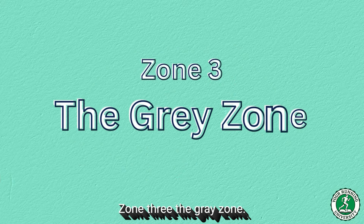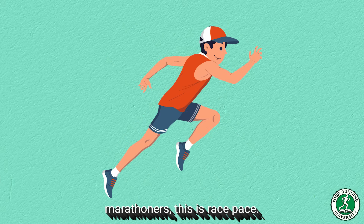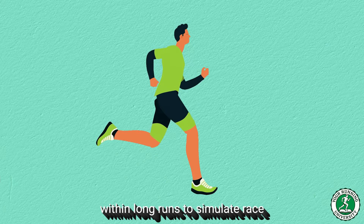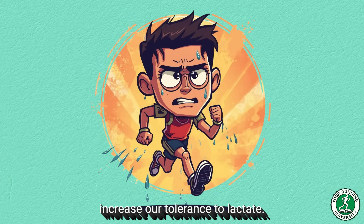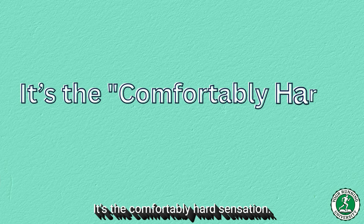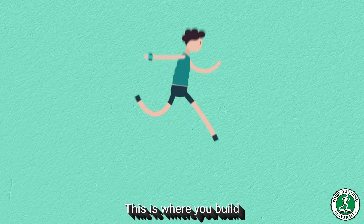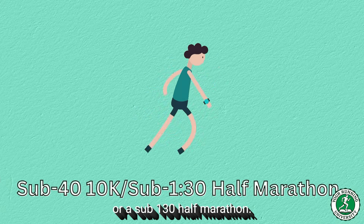Zone 3 — The Gray Zone: as we discussed, we generally avoid this for general fitness. However, for advanced marathoners, this is race pace — we use it specifically and intentionally within long runs to simulate race fatigue, but never randomly. Zone 4 — Threshold: here we increase our tolerance to lactate. This zone hurts, but it is a manageable hurt — the comfortably hard sensation. This is where you become a faster endurance runner. This is where you build the engine for a sub-40 10k or a sub-1:30 half marathon.